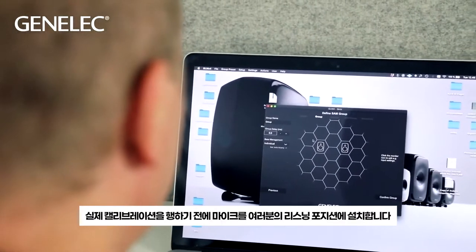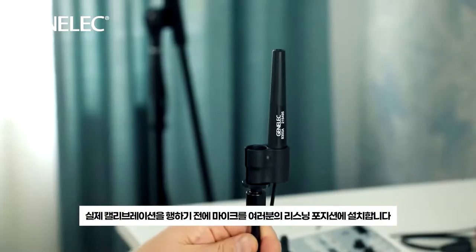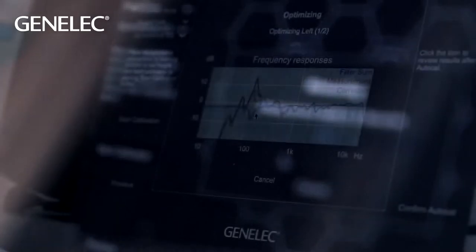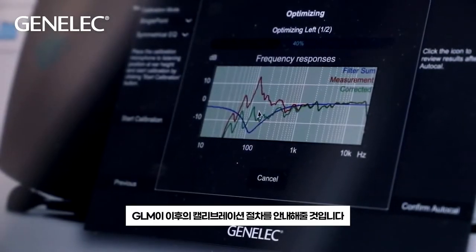Before the actual calibration, place the microphone in your listening position. Check that the height is at ear level and that the speakers are aimed correctly. GLM will guide you through the process.